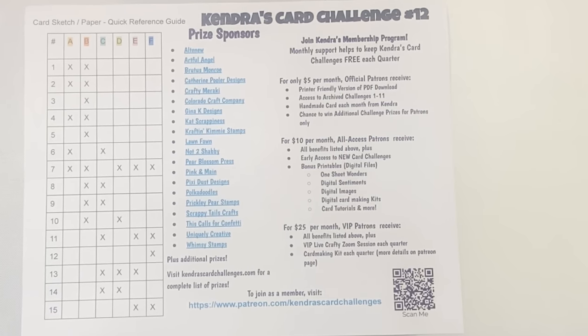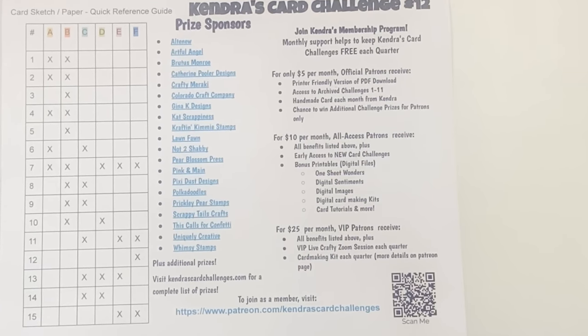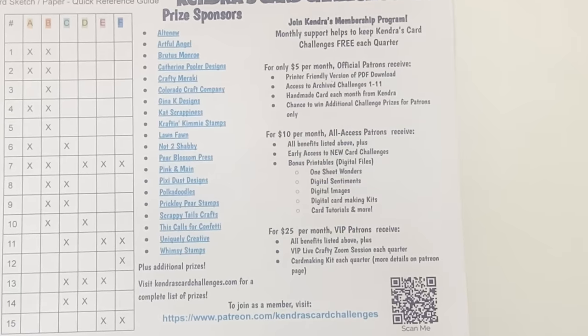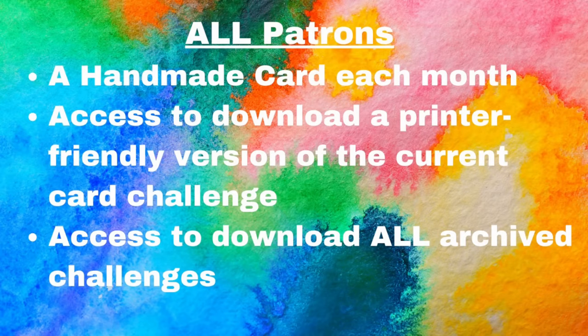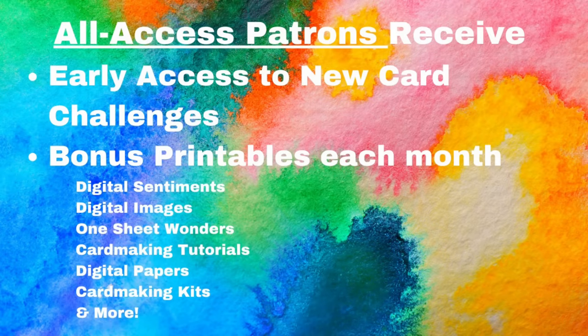Creating these challenges each quarter is very time consuming, so joining as a patron is another way to support my work. Patrons help to keep the challenges free each quarter. Starting at just $5 a month, you can receive a handmade card from me each month, plus access to a printer-friendly version of the challenge and all archived previous challenges. For $10 as an all-access patron, you receive everything already mentioned plus early access to new card challenges and bonus printable files each month, which can include digital sentiments, digital images, one-sheet wonder files, card-making tutorials, digital papers, card-making kits, and more.